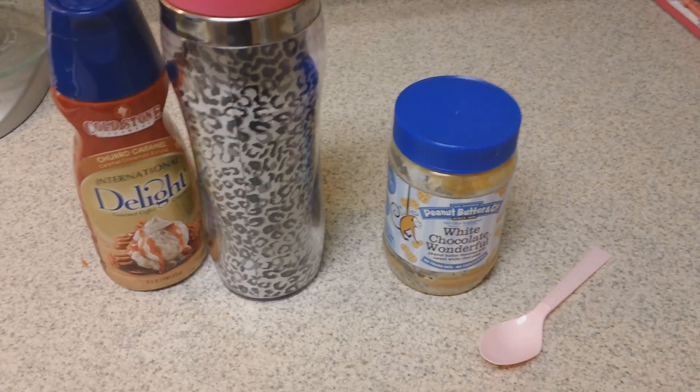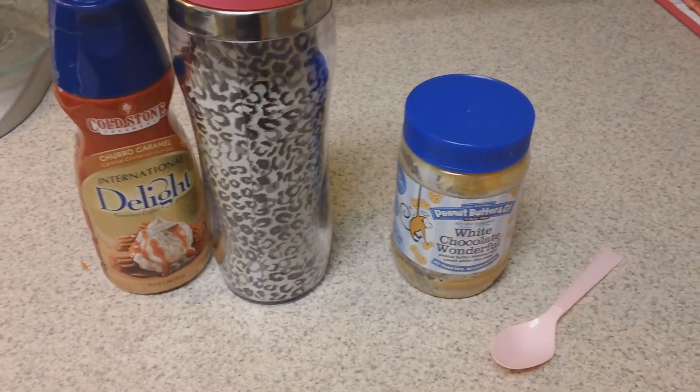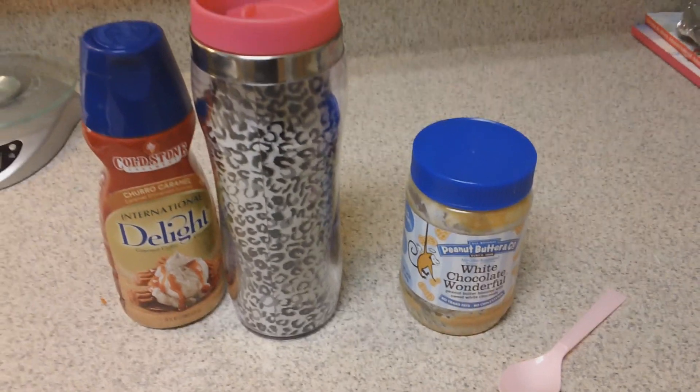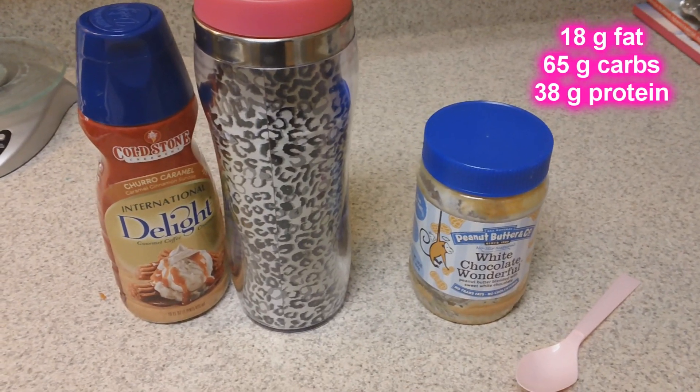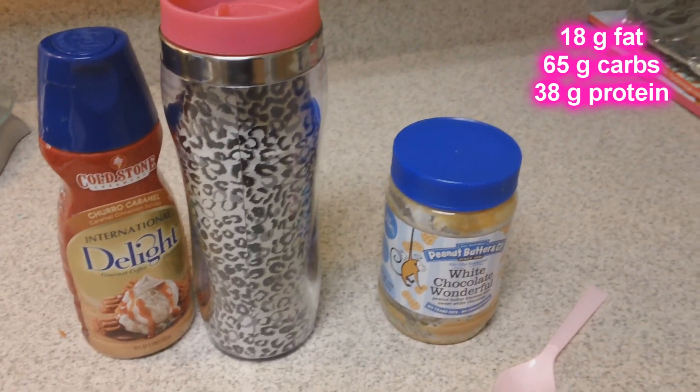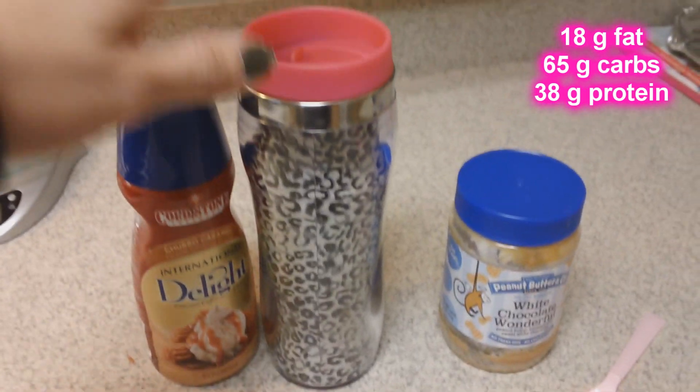For breakfast I'm having my overnight oats — they are perfect for on the go. I'll be doing a separate video on how I make them; there are a lot of different ways. I've had a lot of requests on that, so be on the lookout for that recipe video.